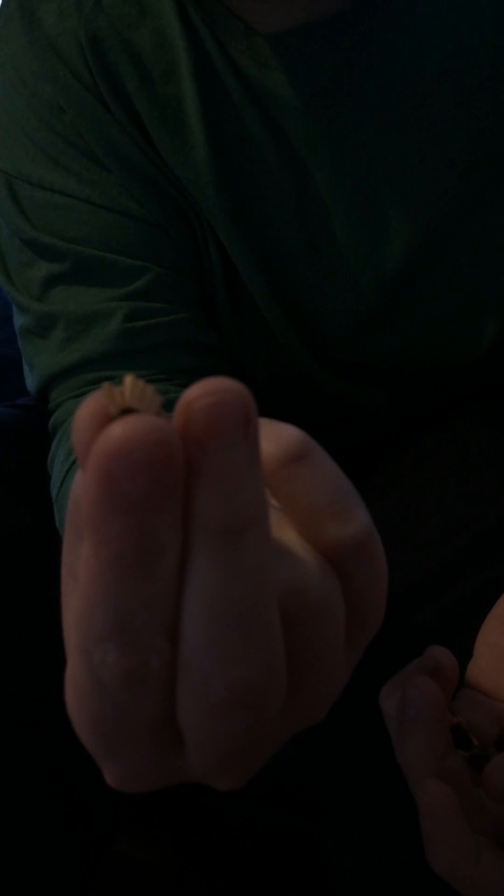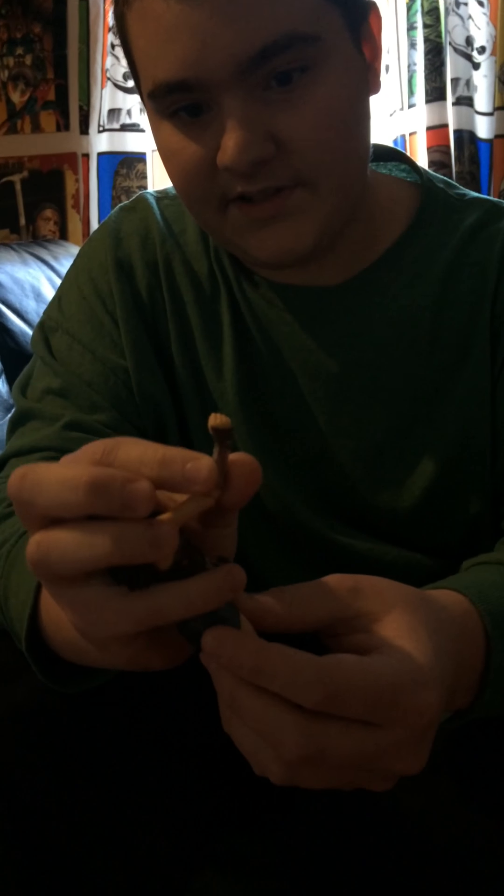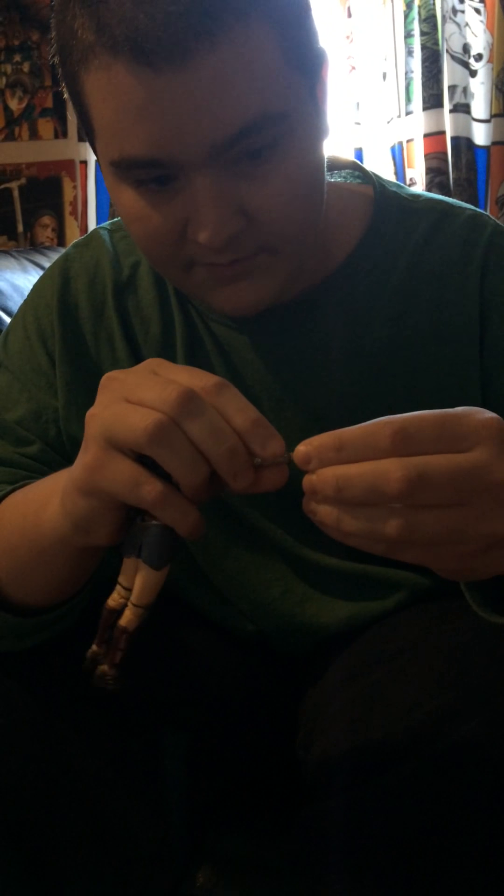She comes with three different pairs of hands, not including the ones that she comes with in the package. She comes with these relaxed hands, her lasso-holding hands, and then her sword and shield-holding hands. I think they're very well done — they have great sculpting and great detail. To change them out it's very easy. These are the fists that come attached to her in the packaging and they're very easy to pop off, they just come off like that. I'll just put the relaxed hands on her.